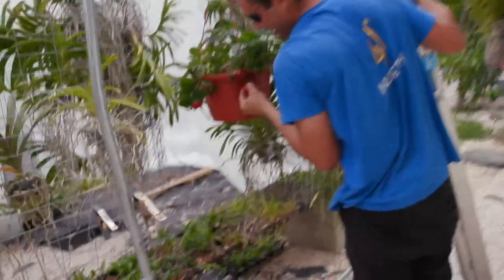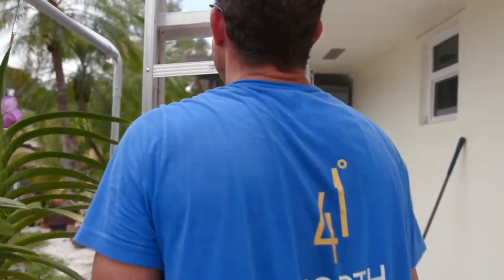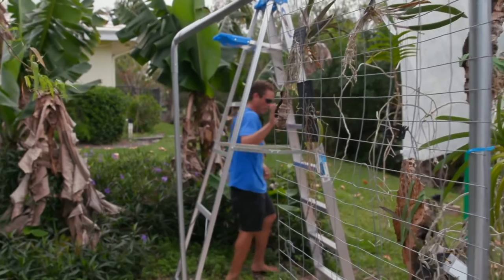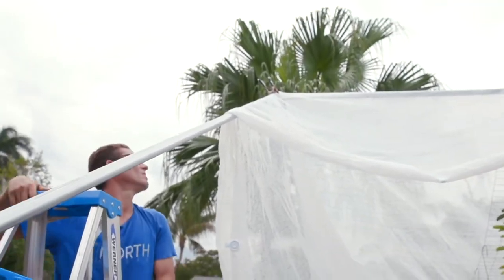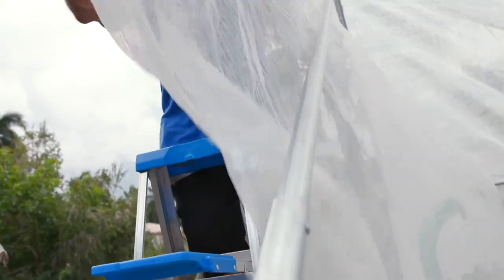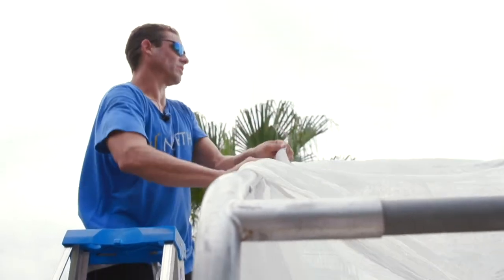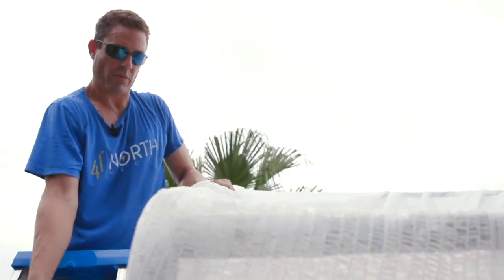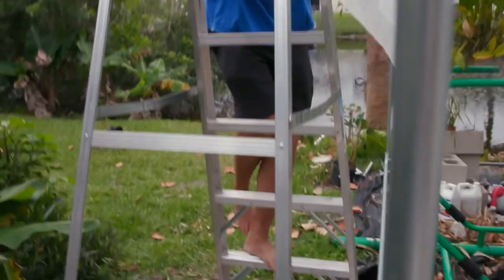I'm also famous for leaving tools at the top of the ladder, and when I go to move them I forget I left them there and they often hit me in the head. I'm sorry you guys haven't been able to witness any of that today. We're wrapping up — we're just going to put the top on this thing and call it a day. I've still got some walls and stuff to wrap up, but this is custom cloth so we'll be able to cut it and do what we've got to do.